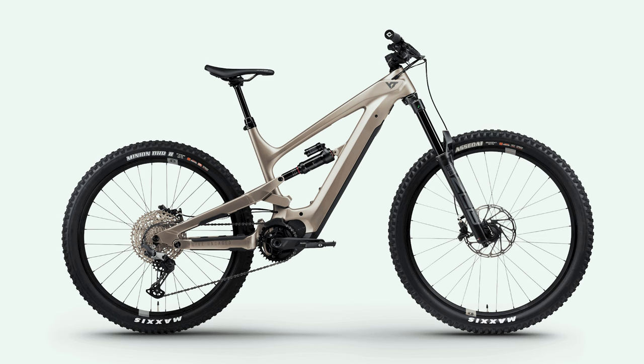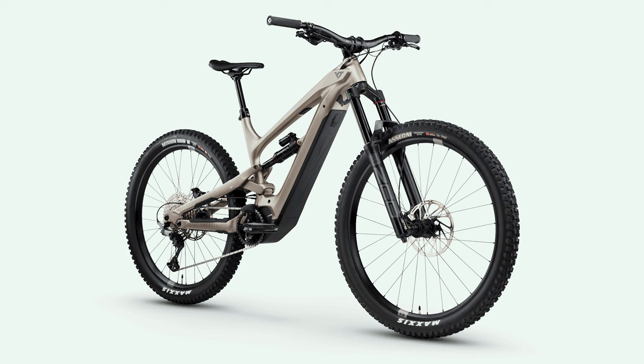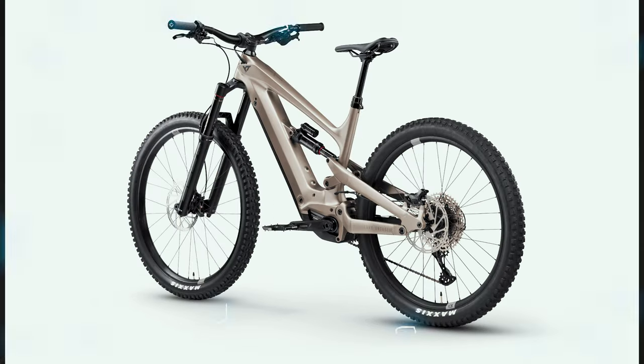We'll also take a close look at the YT Decoy Core 2 and determine if this particular model is worth the $5,999.